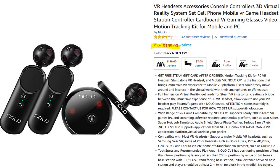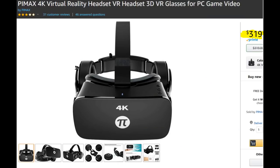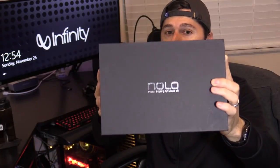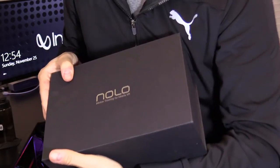The NOLO VR set comes with two motion controllers, the base, the head tracker, and cables. It's compatible with several headsets including the Pimax VR 4K headset. It can also be used for PlayStation VR and mobile VR like the Samsung Gear and Oculus.